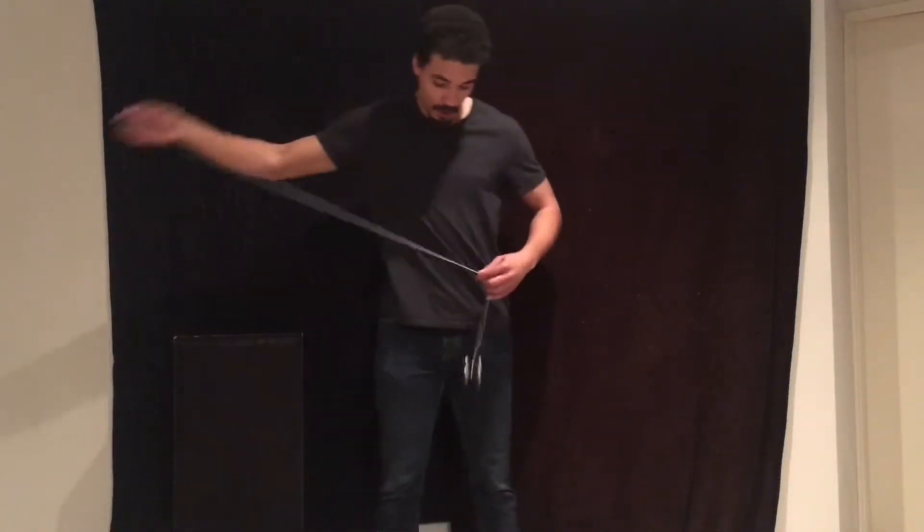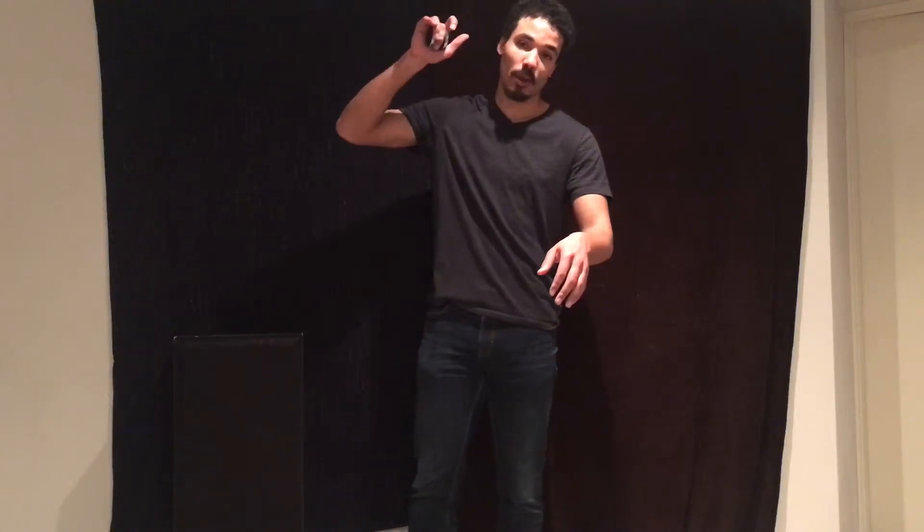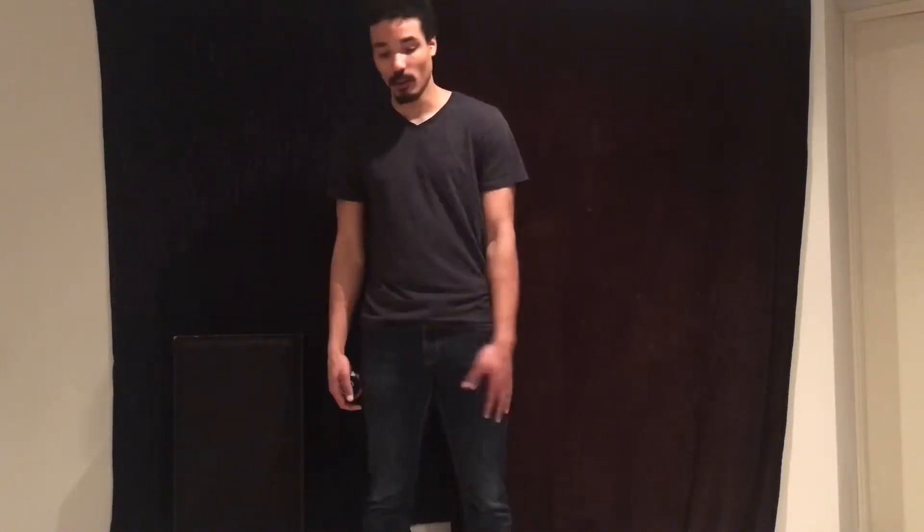For today we have a quick tutorial on whip double nothing and whip 1.5, or laceration to double nothing, laceration 1.5. They're not terribly difficult — they both basically use the same motion, except you put the yoyo on different hands more or less.